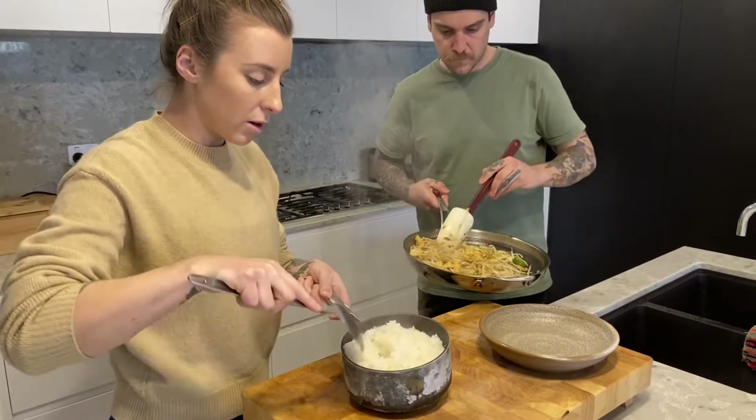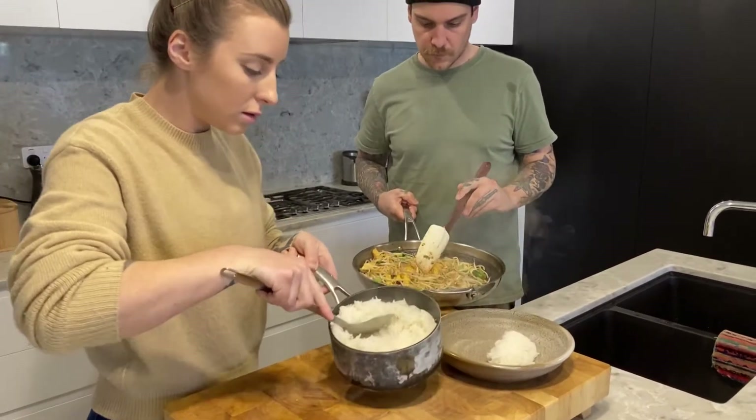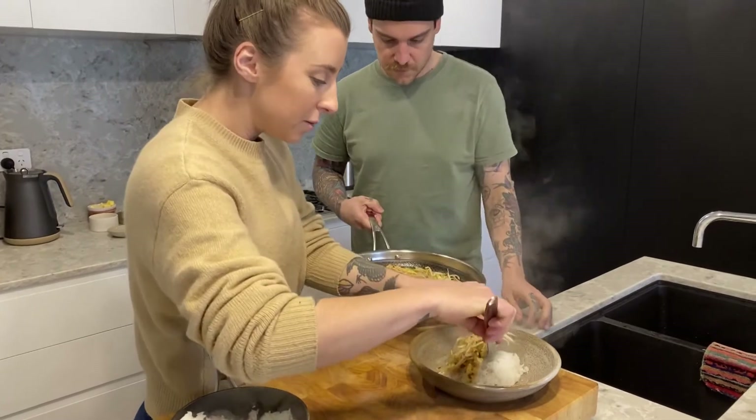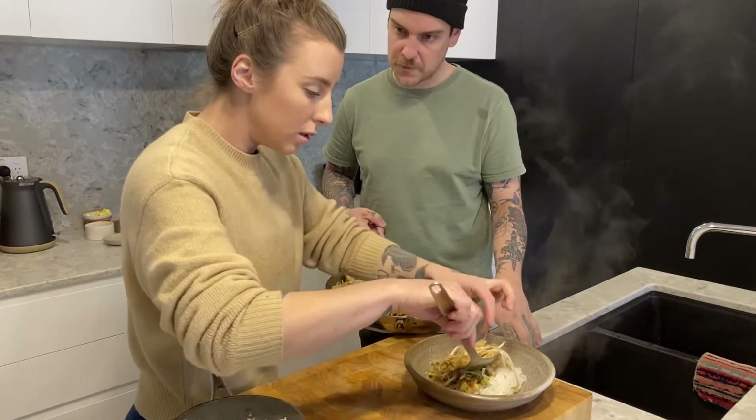We've just got some rice — I'm just gonna fluff that up and pop that in. It smells really good. It's really healthy as well, really quick to cook — only a couple of minutes in the pan and it's ready to go. If you'd like to make a meal to remember with your family, head to australianeggs.org.au forward slash meal to remember.